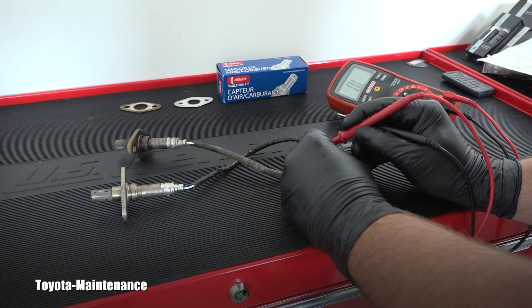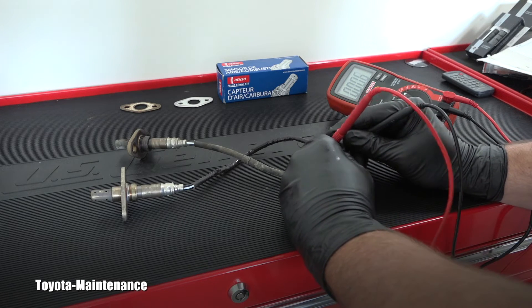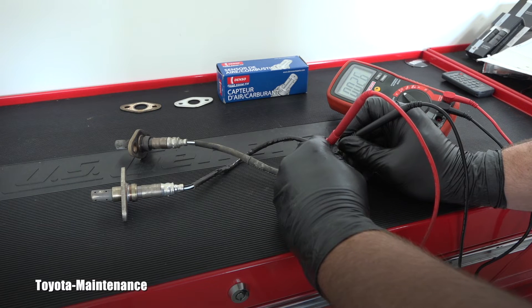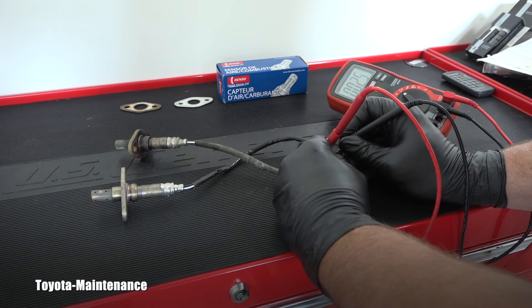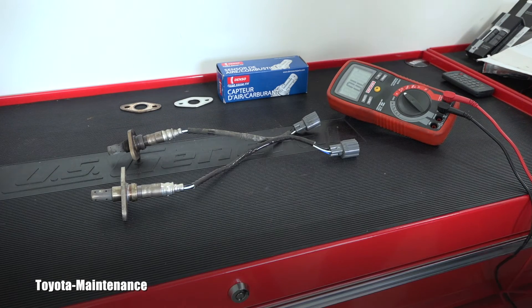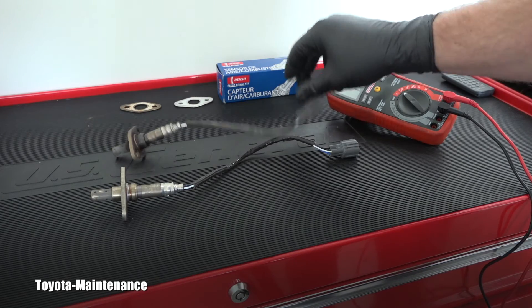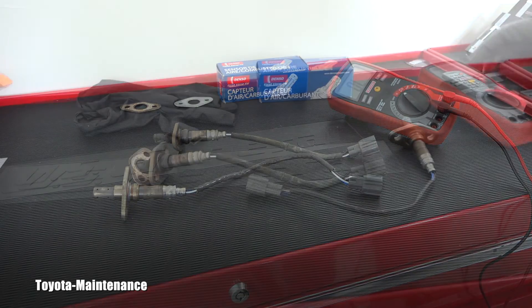Now let's see the bad one — the one the Toyota technician said to replace. What will be the numbers on the heater circuit for the one I'm taking out? Look at it: it's 2.9, 2.8, 2.7, 2.6 ohms — completely different. According to the Toyota manual, at this temperature it should be between 0.8 and a maximum of 1.4 ohms. So this is confirmed: this AF sensor is bad and needs to be replaced.